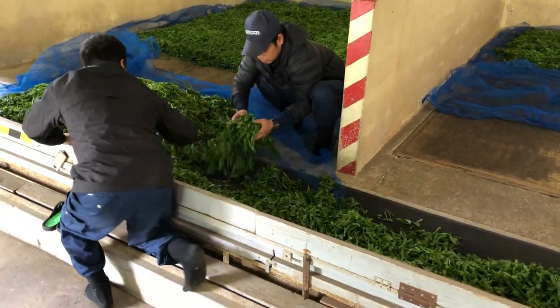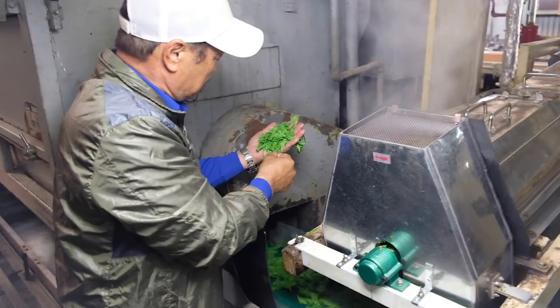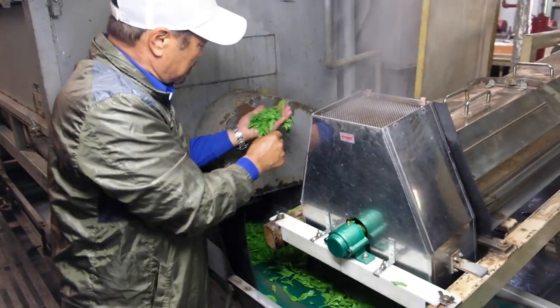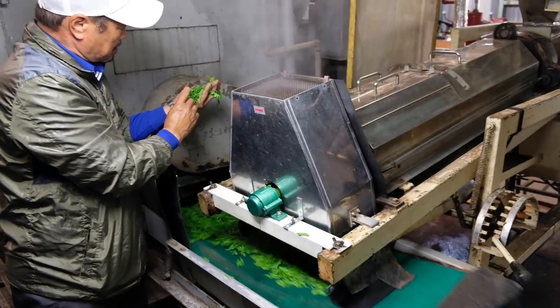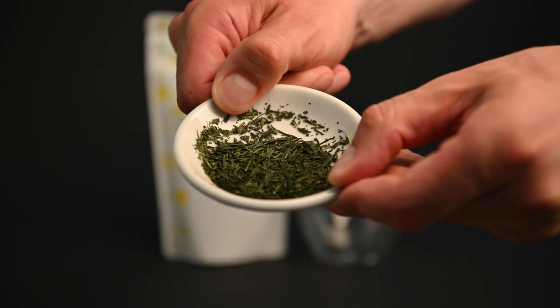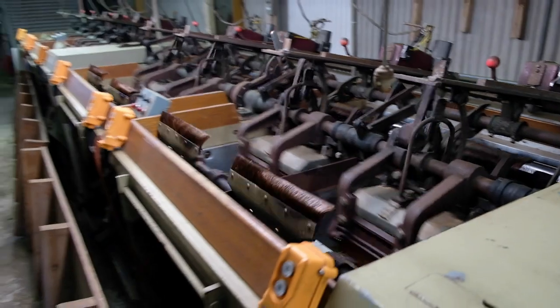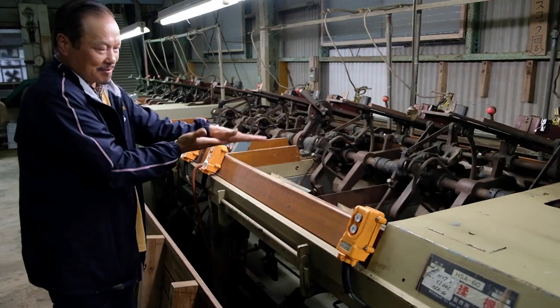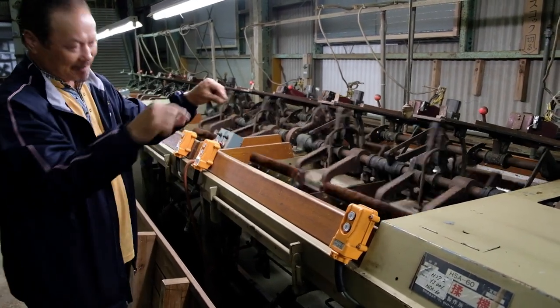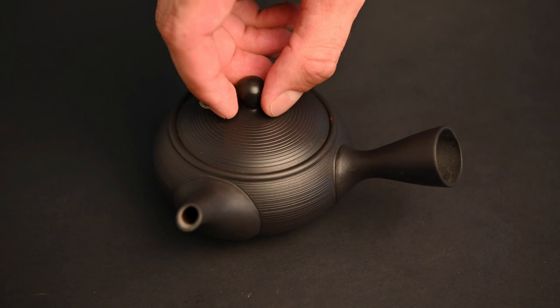The processing of Gyokuro is similar to most other Japanese green teas. The leaves are gathered up after harvesting and then steamed, rolled, and dried. What makes Gyokuro unique is the shape of the tea leaves: while sencha leaves tend to be slightly flatter, Gyokuro leaves are tightly rolled into needle shapes. This requires an extra stage where the leaves are rolled with a series of brushes to give them their distinct shape.